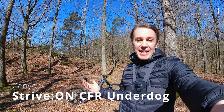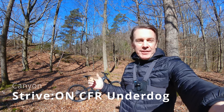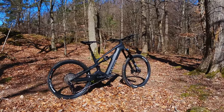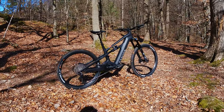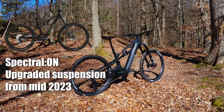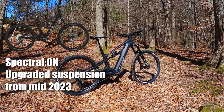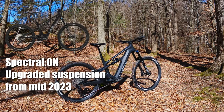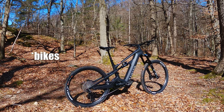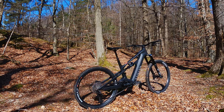This bike behind me is the Canyon Strive, and sort of by accident I got to test it for just a few minutes — half an hour or so. The reason I'm doing this quick video is because I liked it so much. I like it a lot more than the older Canyon Spectral On before the update. I haven't ridden the updated Spectral On — that bike got an upgraded fork and shock, which I think it needed to compete with other brands. But anyway, no need for upgrades on this bike; it feels amazing in comparison.